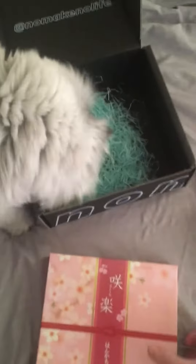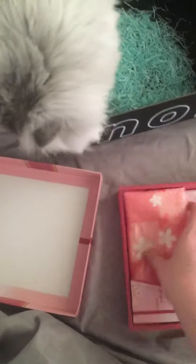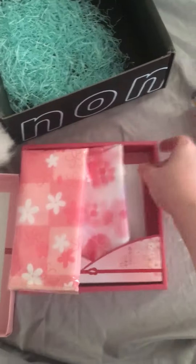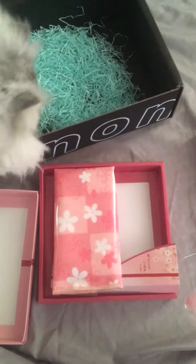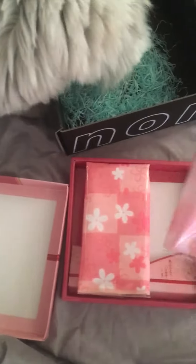And finally, we have something in a box — I'm assuming face masks. Oh, face cloths! Completely different. Very cute. This one kind of looks like a glasses cleaner, which would be super sweet because I need one of those.